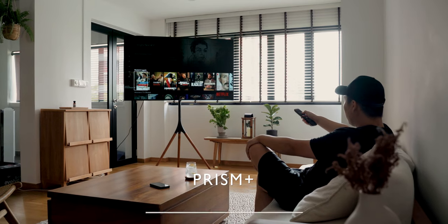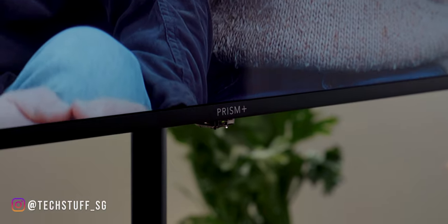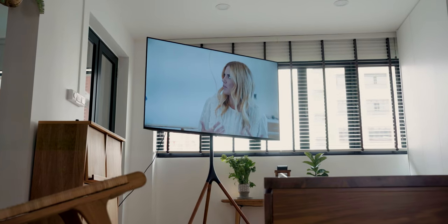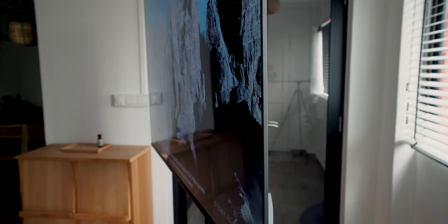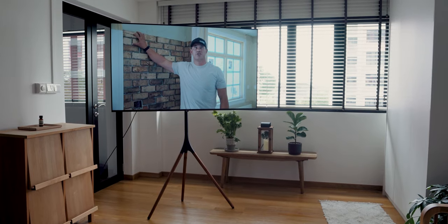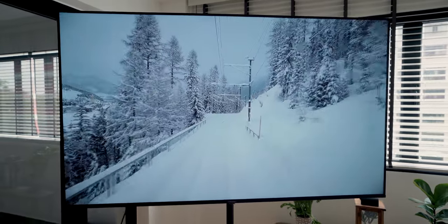This is the new Prism Q65 4K Smart TV, part of Prism's new line of affordable Android TVs. The Q-series is their second generation of TVs released early this month, with models coming in at a low price of just $699. These are probably the most affordable smart TVs on the market, with some pretty great features.